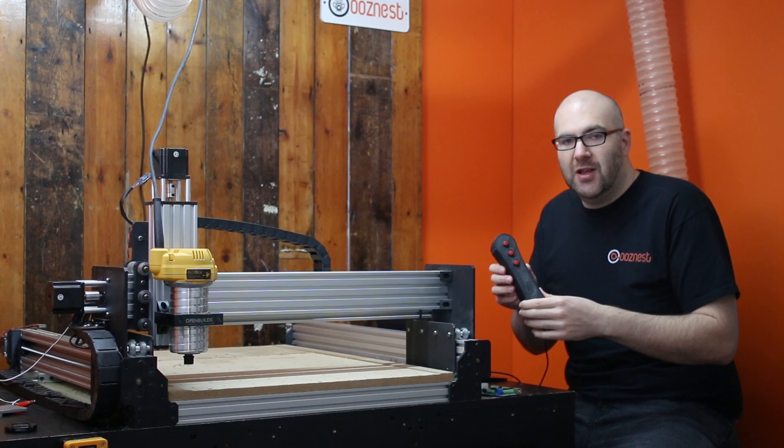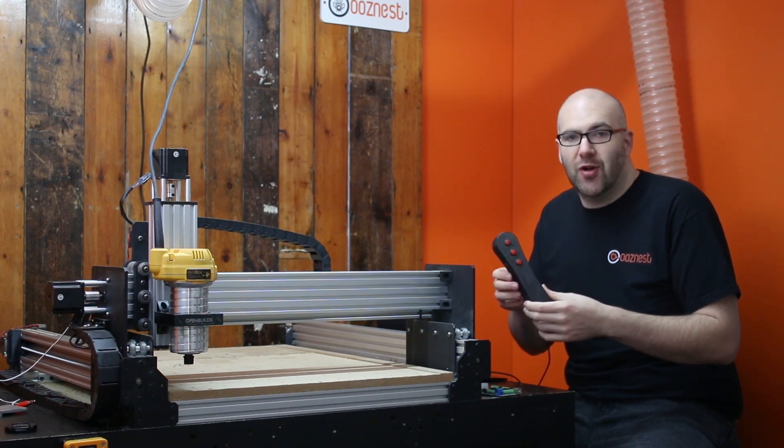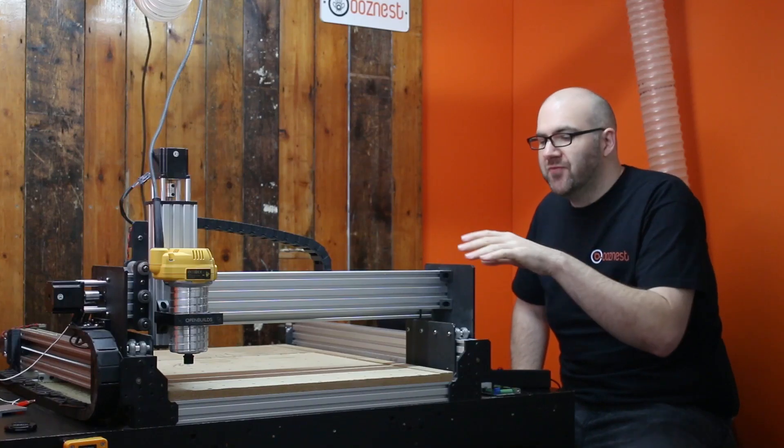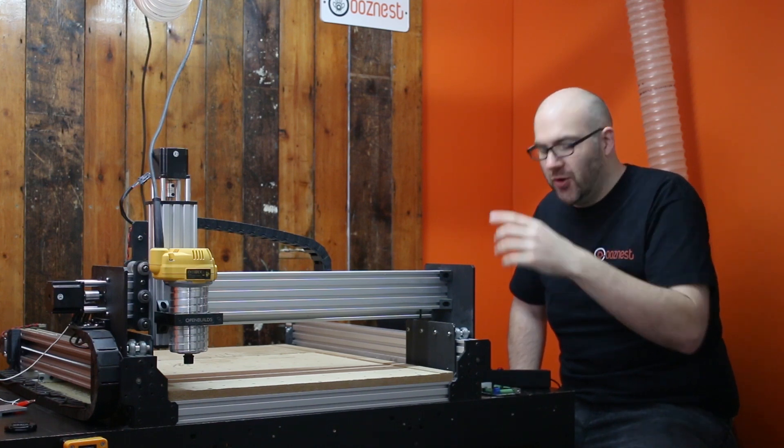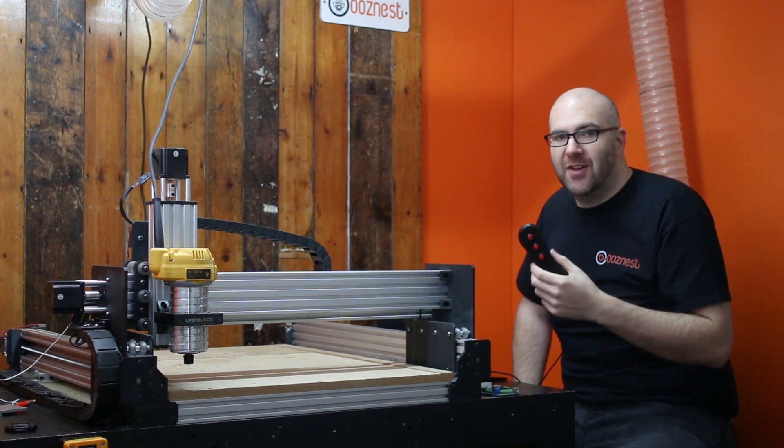So let's have a look at how that actually works in real life. Now we've talked about the functions that we can add to the CNC, I'm going to show you a brief demonstration. I've set up the machine, homed it and set our zero point. This is literally just going to do a square movement so that I can show you the pause, resume and reset functions.